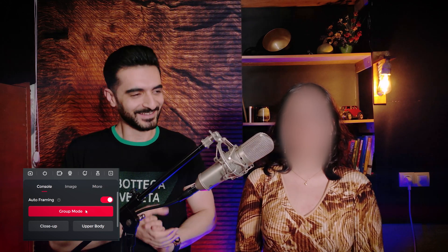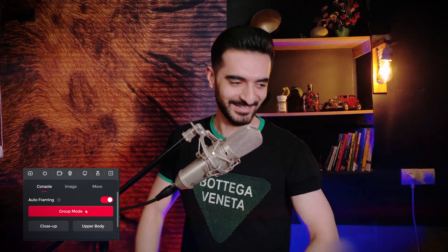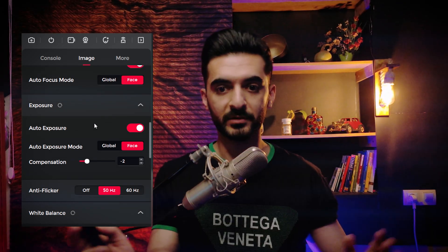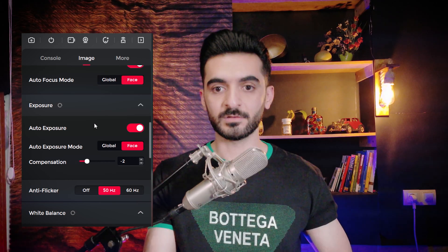You can also choose upper body mode, which shows more of your body in the picture and zooms back a little. There's also group mode, which automatically expands the area if someone joins you in the picture. We also have automatic brightness, which automatically changes the brightness based on the situation — for example, if I turn off my lights, you can still see me. When I turn them on, you can see it slowly decreases the exposure.